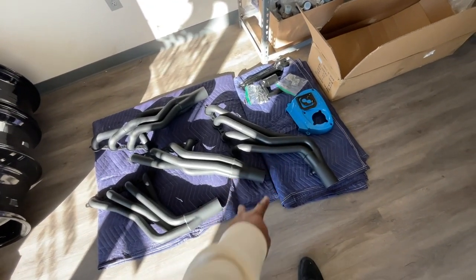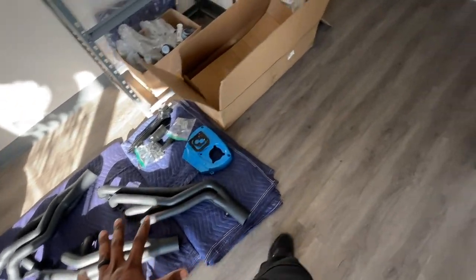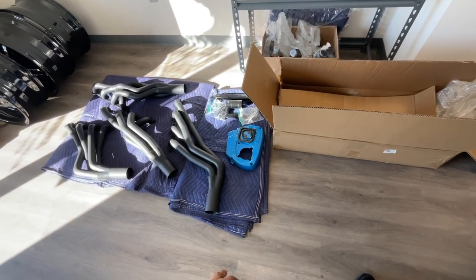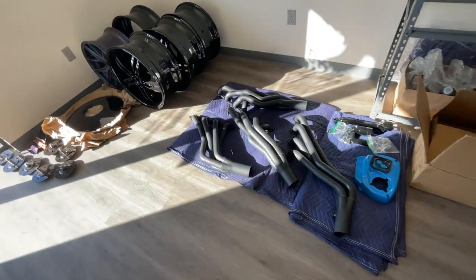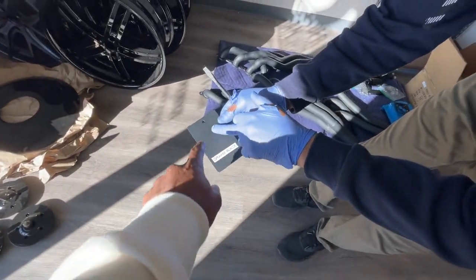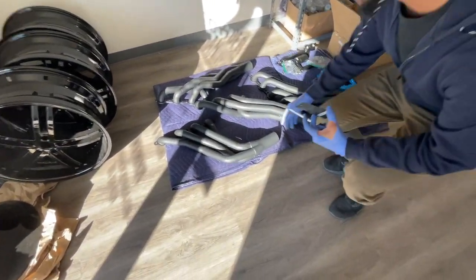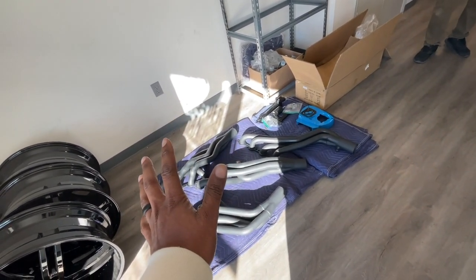These are for the Box Chevy. It's Cerakote — that's what it's called — so they stay black. If you missed the video where he heated it up: when it gets hot it'll turn from looking ashy to a silky smooth black. They stay black. Cerakote — some people say ceramic coating, but Cerakote is the official name.